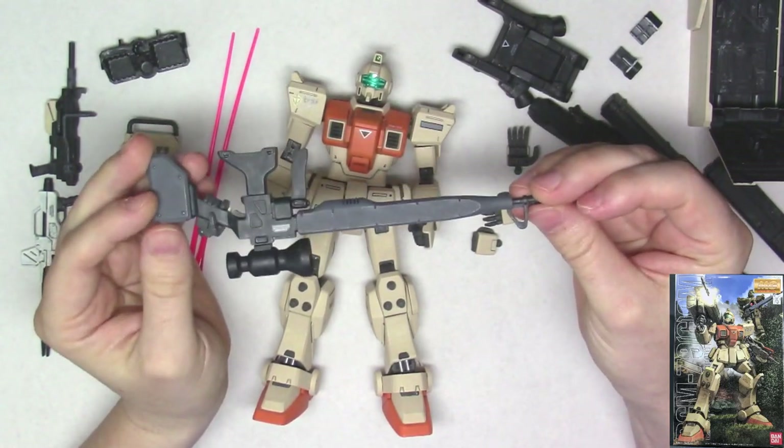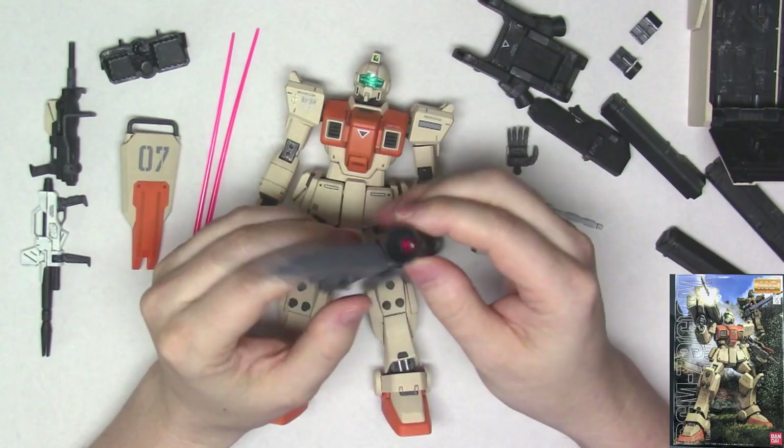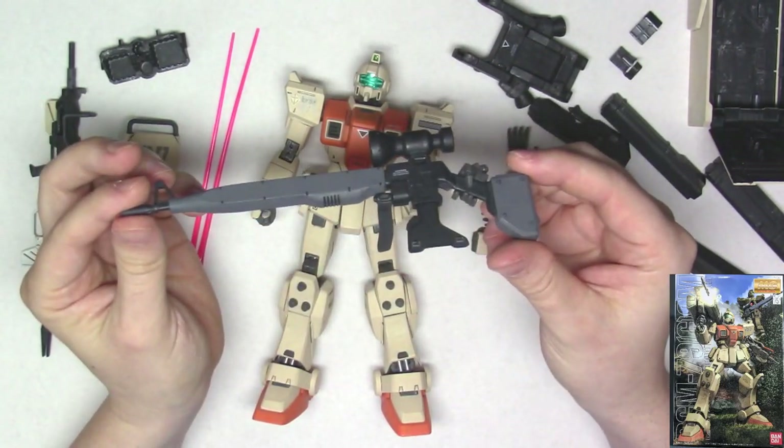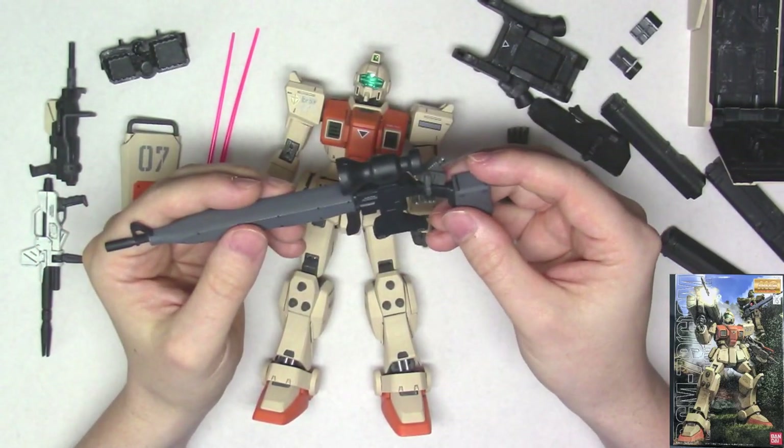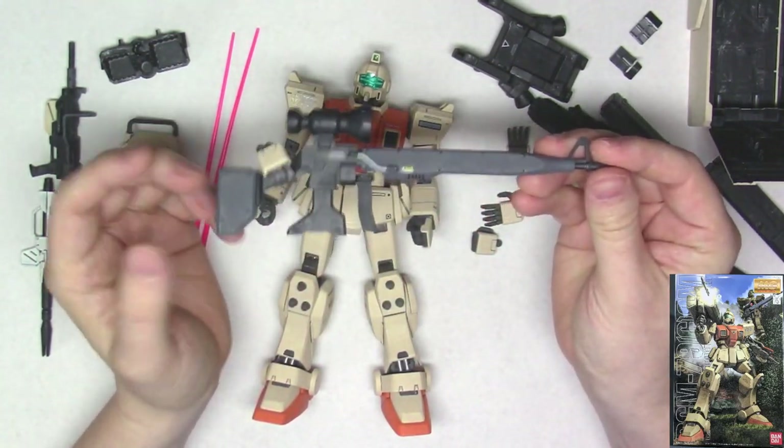This is a really nice weapon — I like this. I have posted this on my GM Sniper 2 before; you can actually put this on that kit if you want something different. The White Dingo P-Bandai version comes with this too.